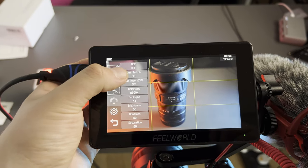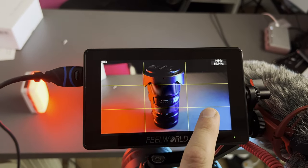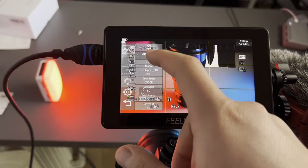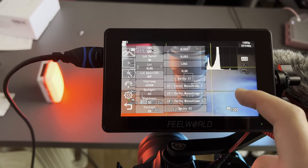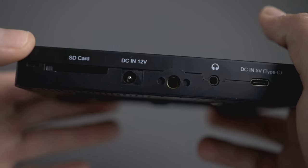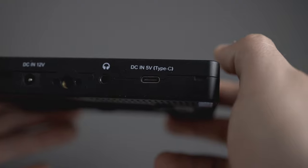Say you've got 10 LUTs created — one might be a sunset look, one cinematic, one blue tones, one green tones. When you load up the LUTs here and you're shooting in log on a Canon or Sony, you can hover over the LUT you plan to use in post, click on it, and it will show you exactly what the final image is going to look like on this monitor. You've also got another DC in at 12 volts, a tripod mount at the bottom, and a headphone jack so you can listen to audio while recording.